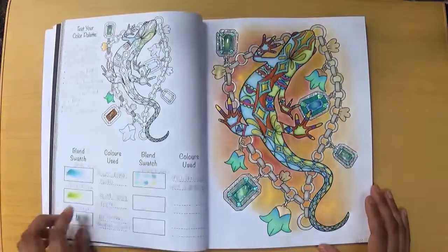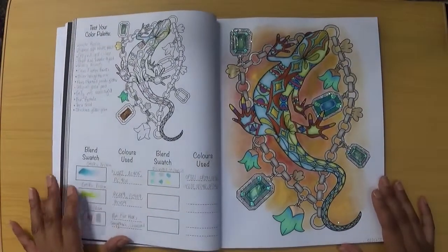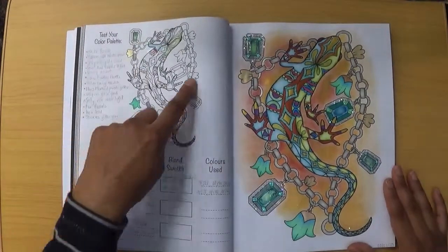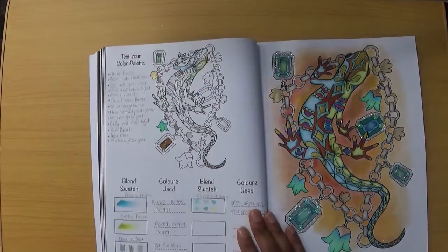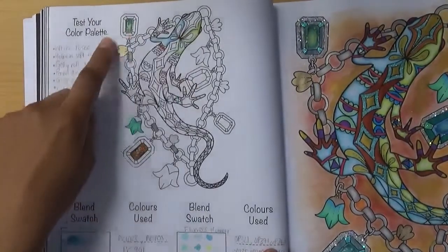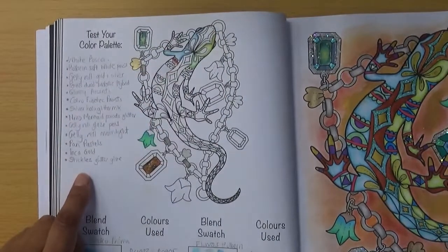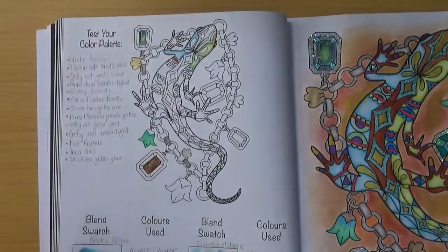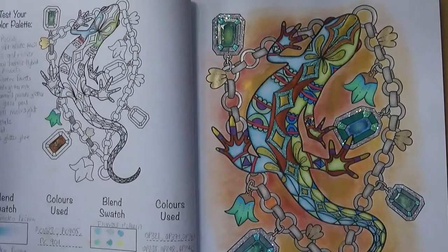Here we come to my gecko, and you can see I've used a lot of media. To start with, when I was choosing my colour palette, I decided to try out some colour combinations — for the flower and for the gecko itself — as well as to see how my other media would work on the paper.